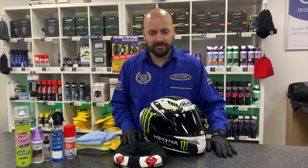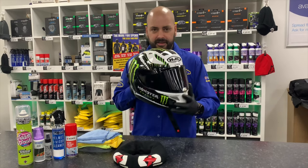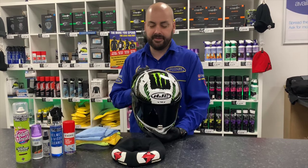Hi guys, it's James from CMC. Today I'm going to show you my top tips to keep your motorcycle helmet fresh. This is Lewis, one of the guys who works here. He wears his helmet every single day and it's ready for a clean and some maintenance.